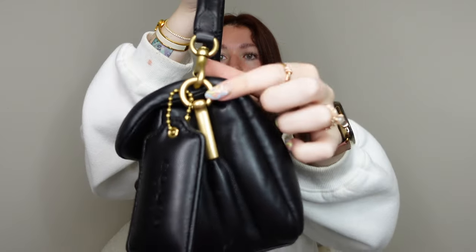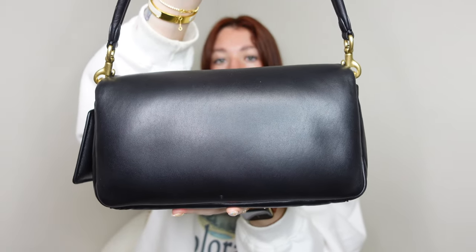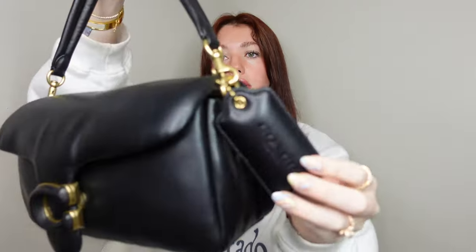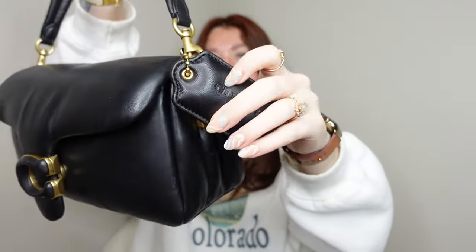It does have a shoulder strap attached by these little hooks. Here is what the back looks like — no pockets, just a very smooth back. The bottom looks like this and there are no feet. There is a cute little Coach dog tag right here that also has the puffy texture — that's really fun to play with.